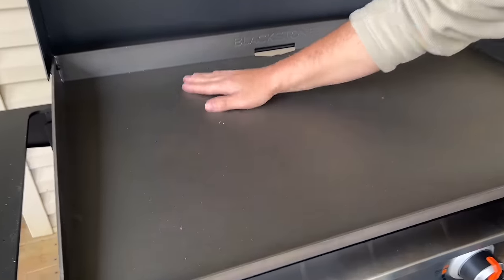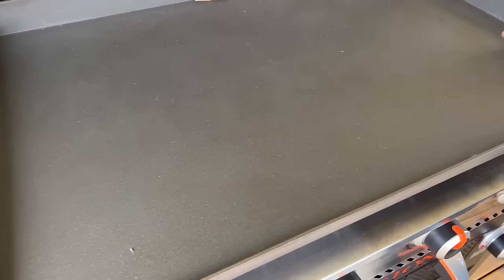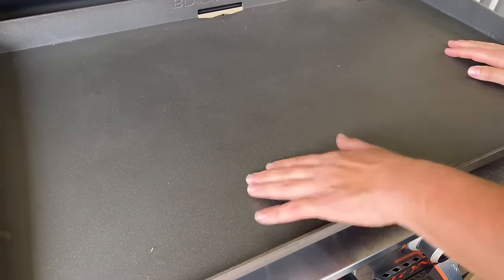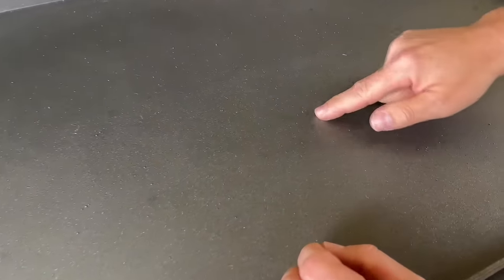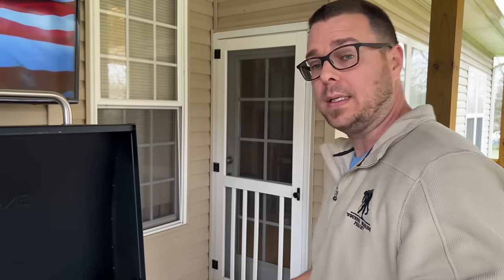First things first, rub your hand across it — this thing is super grainy, there's probably a lot of dirt from shipping and handling. Also, since this is rolled steel, even when you get the dirt off it's a little bumpy. I proved in one of my other videos on my Camp Chef that all I did was take a small piece of fine sandpaper just to knock off the high points — and that's the same thing we're going to do to this before we clean it.